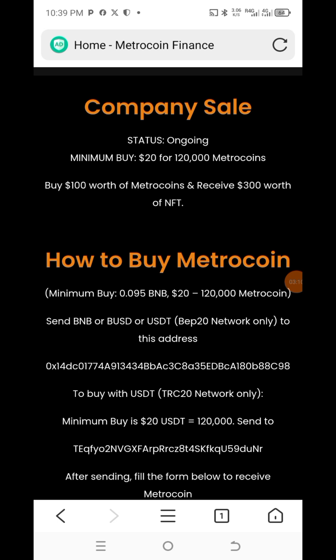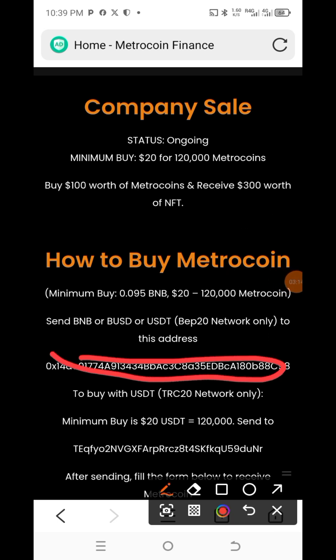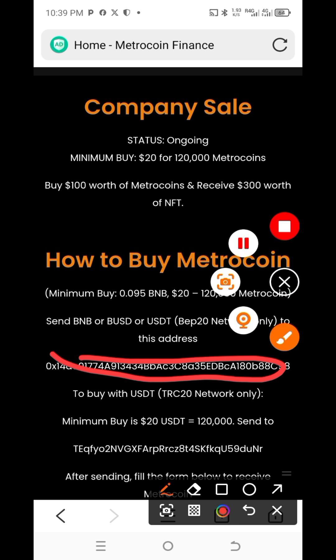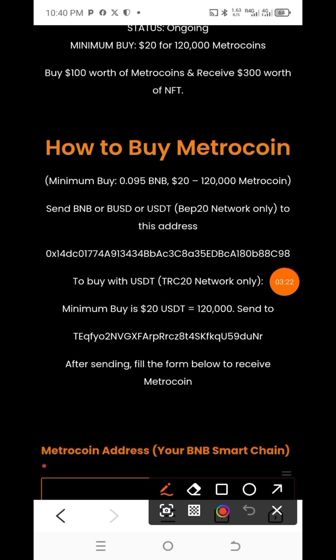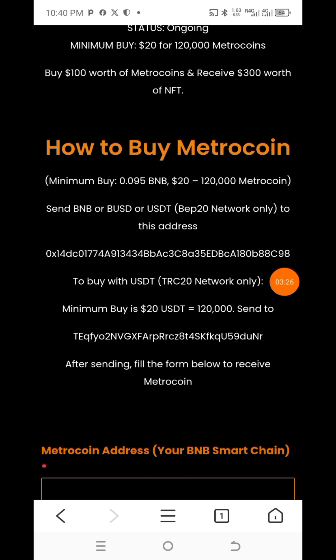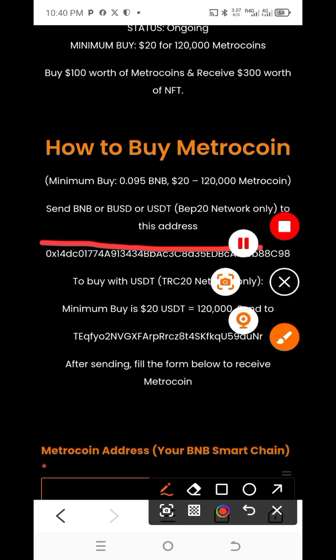You can see the wallet address you are going to send BNB to. If you want to send USD, you use this address here. What I'm sending is BNB, so let's copy this address — this one is what we are going to copy and send to.